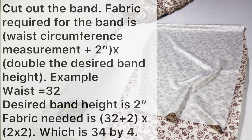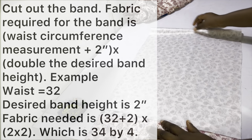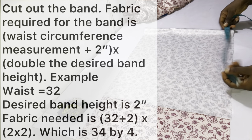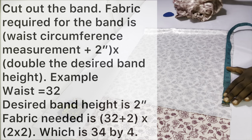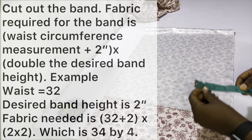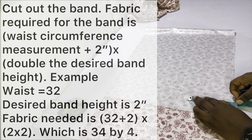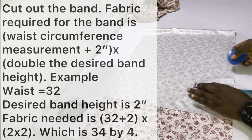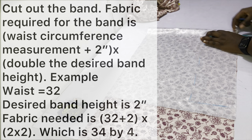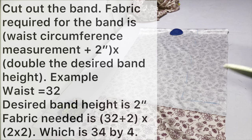To cut out the band, calculate the fabric required. First calculate the length: waist circumference plus 2 inches. My waist circumference is 32 inches, so 32 plus 2 is 34 inches. Next calculate the height — I want my band to be about 2 and a quarter inches including allowances, so you need double that. My band will be a total of about 4 and a half inches by 34 inches.